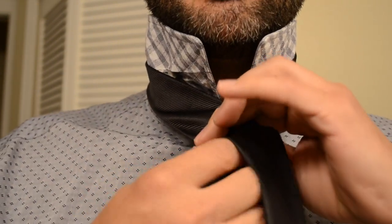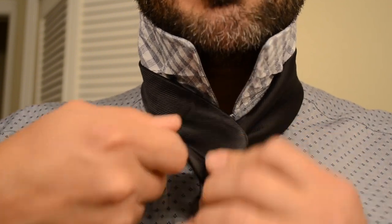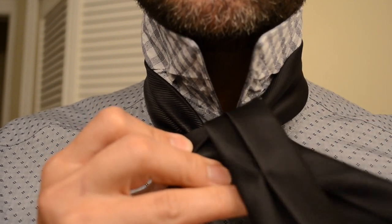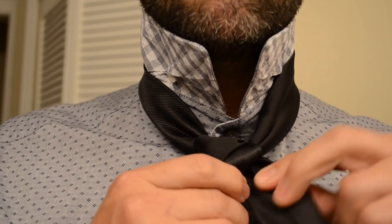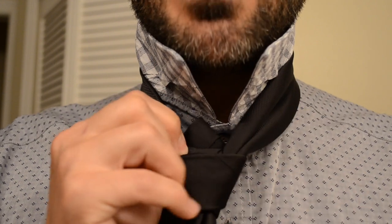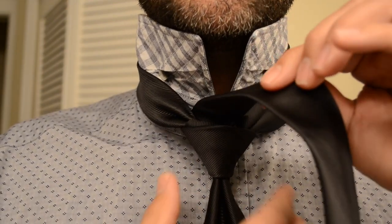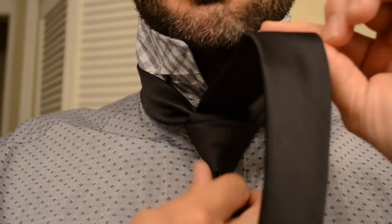And from here, you're going to take the tail, wrap it around the front, around the back, and then bring it through, wrapping it over, and pull it through like this. So you've got this — now bring it around the front, and then around the back again, and pull it through the front. And what you've got here is just a little triangle, right? So that's the base, the foundation, if you will, of your knot.